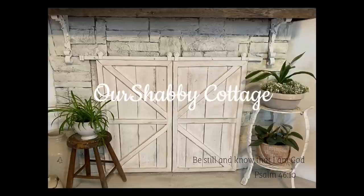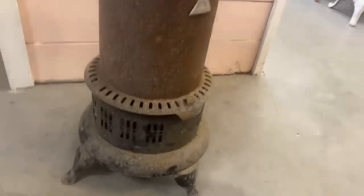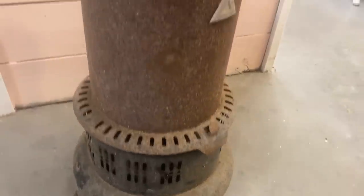Hey guys, it's Lisa and welcome to my channel. Today we're going to make over a few things and we're going to start with this antique kerosene heater.